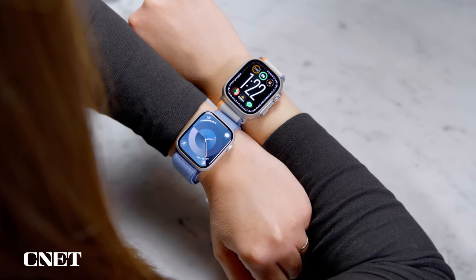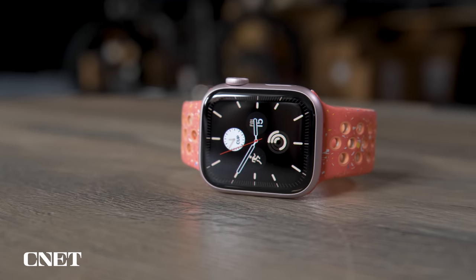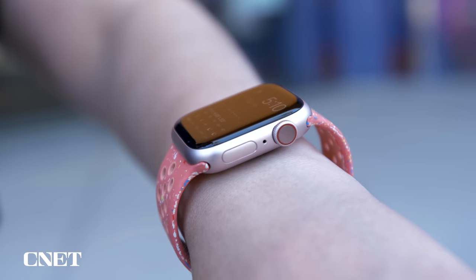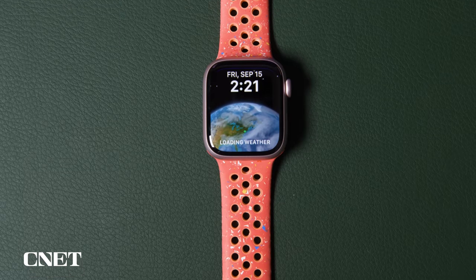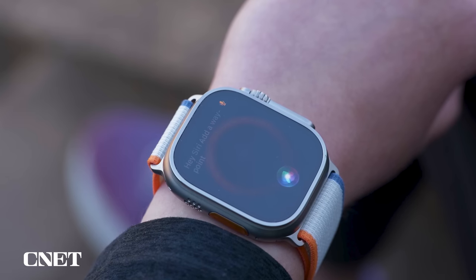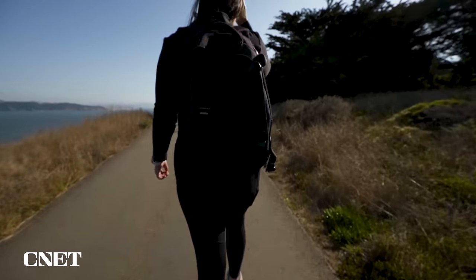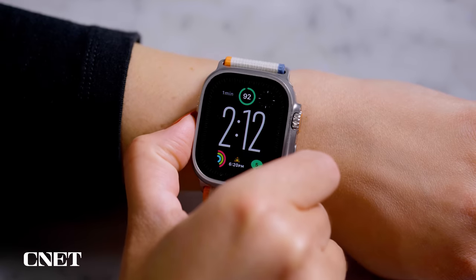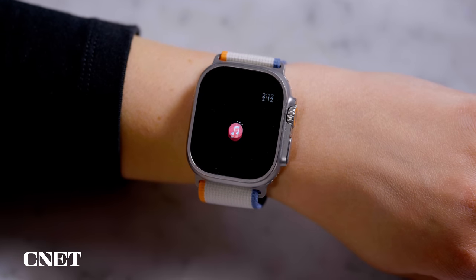Now it's time to pick a winner. These smartwatches are very different on the outside but surprisingly similar on the inside. If price is your main consideration, the Series 9 will do pretty much everything you need — it shares the same chip and overall software feature set as the Ultra 2 for a lot less cash; you'll just need to charge it more often. But if money is no object, the Apple Watch Ultra 2 wins for two main reasons: the long battery life, so you don't have battery anxiety if you miss a nightly charge, and the action button — that's something I'd never give up.